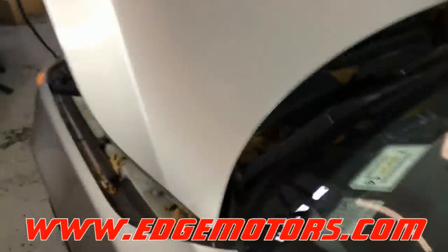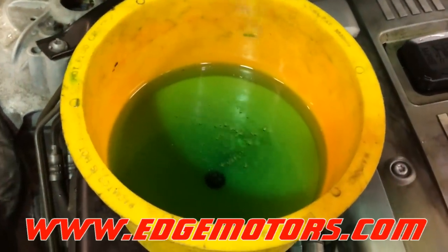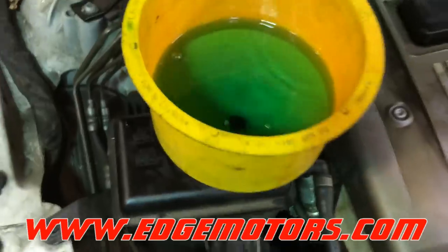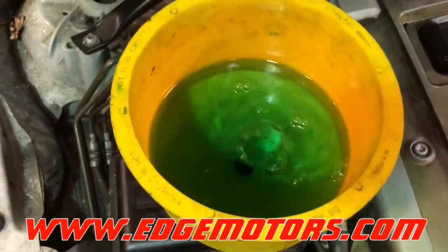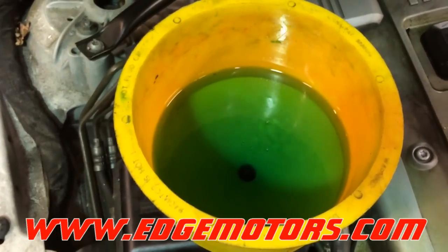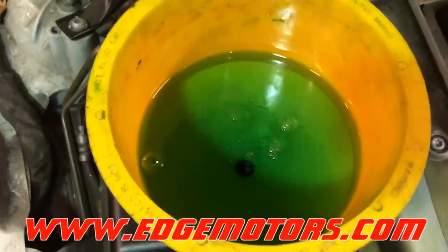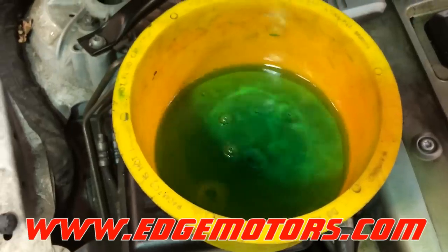This will activate the cooling system bleeding. It's going to be bleeding the cooling system for about 12 minutes. You can see the coolant circulation going on — it's going to go on and off. You'll be able to hear the pump running. It's pushing the air out, so the pump is going to turn on and off a lot within those 12 minutes. All you need to do is keep an eye on it and make sure there are no more bubbles coming out.